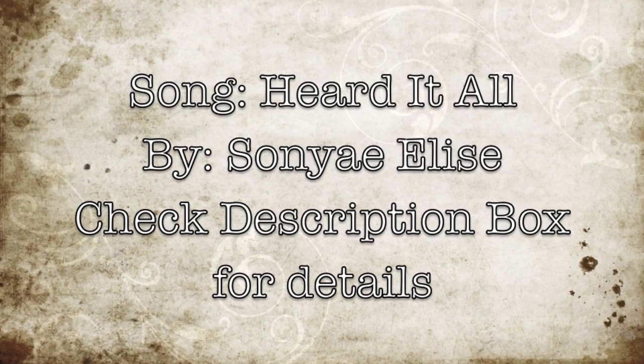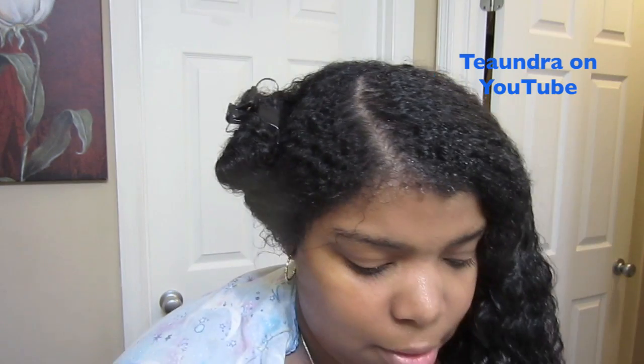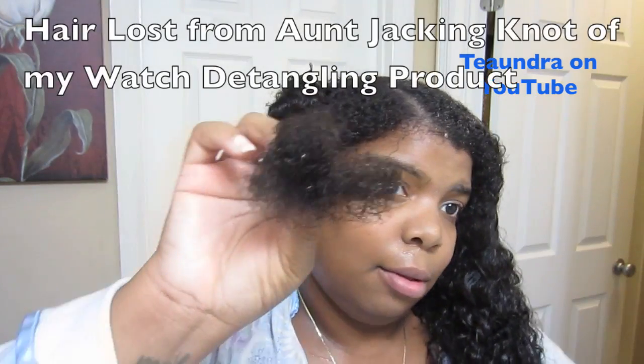I get the question of how often I wash my hair, and it varies. Lately it's been like every week or a week and a half, but sometimes I go two to three, maybe even four weeks in between washing. It's whenever I feel like it.